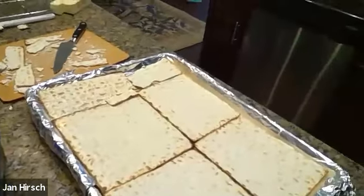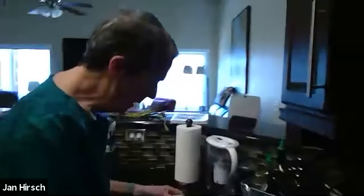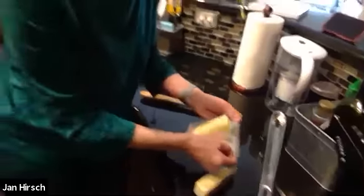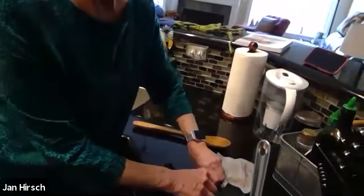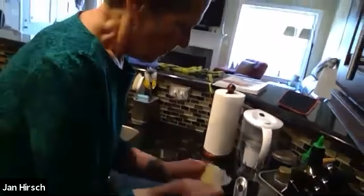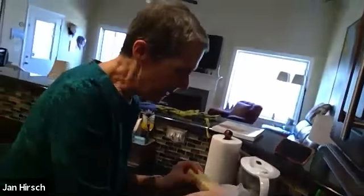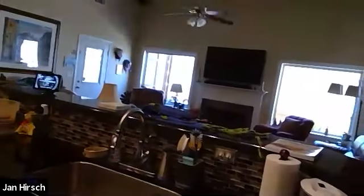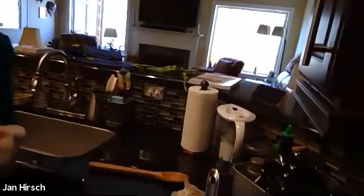I'm putting two sticks of butter in. I've got unsalted butter, but you can also use Fleischmann's margarine, which would give you a pareve dish. I prefer the butter — anytime I can use butter over margarine, I do. I've softened it, leaving it out for a couple of hours, because it melts faster and the sauce gets cooked faster. If you put it in cold straight from the refrigerator, it will take longer to bring to a boil.